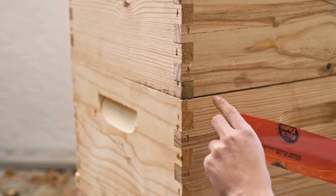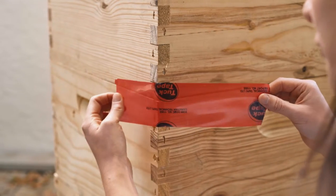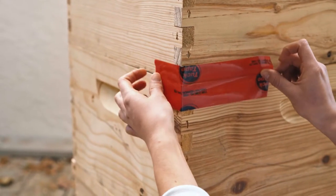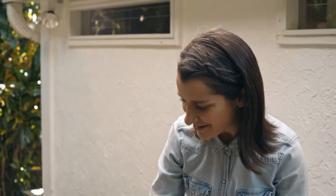Now that everything is back together, make sure all the boxes are perfectly aligned. It's also super important to seal off any cracks, because the bees could potentially go back to your honey boxes. Here, for instance, I can see a little crack, so I'm going to seal it up. Everything looks good.